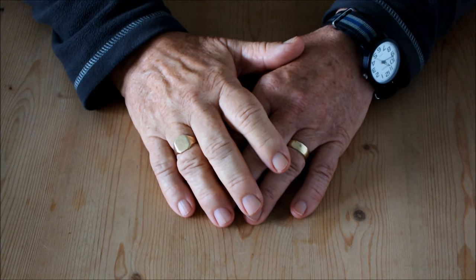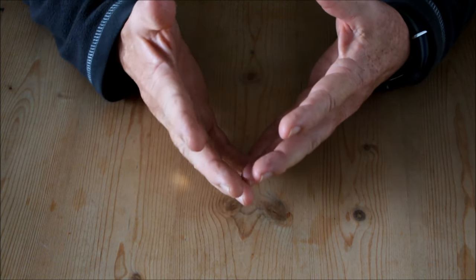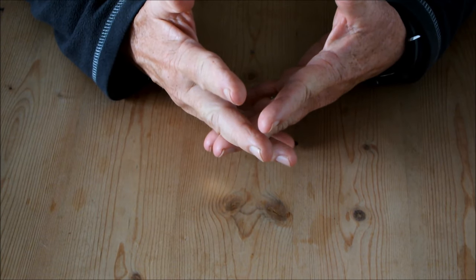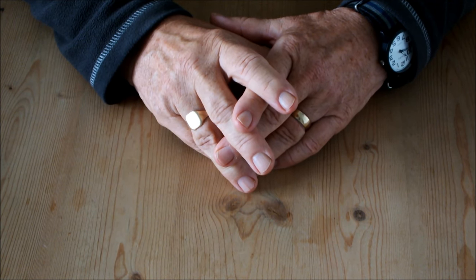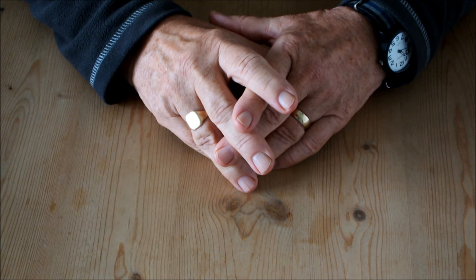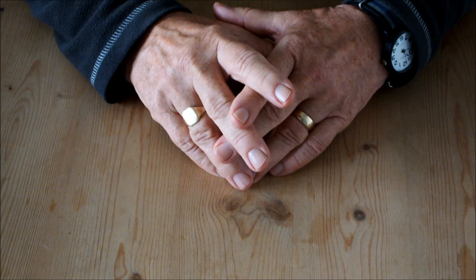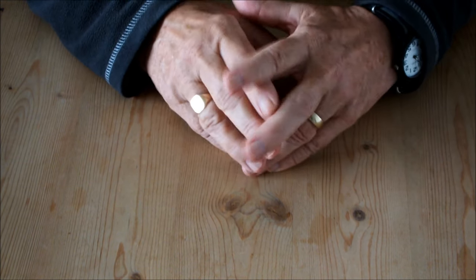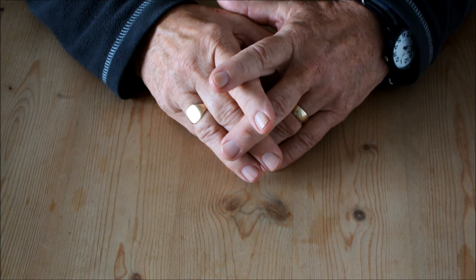Something strange has happened with my courgettes this year. We're moving into autumn here at Homegrown Veg in the United Kingdom, and by now I should have harvested lots of courgettes. I had planted three of them in small water buckets, but something strange has happened — it's a mystery. But before I tell you what that is, I want to show you some footage from a previous year of me growing courgettes in small buckets and bags, just to show that it can be done.